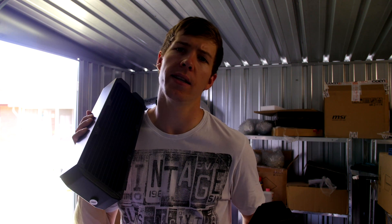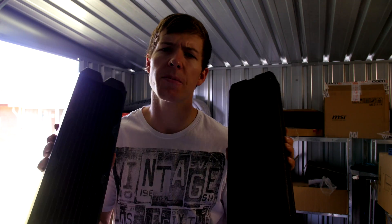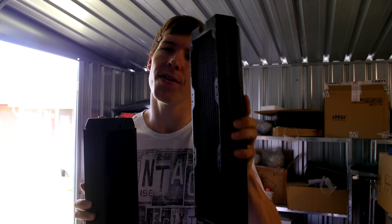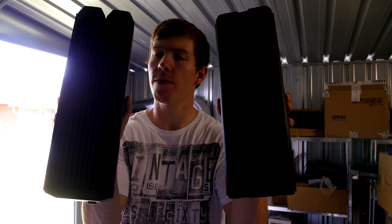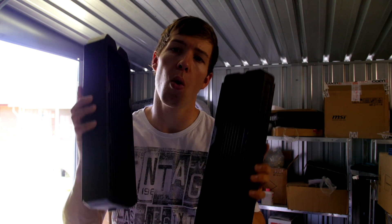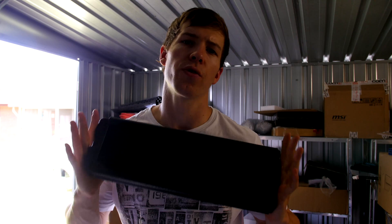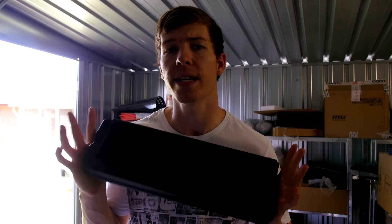I have two radiators here: the Phobia G Charger and the Black Ice Nemesis from Hardware Labs, both 360 millimeter radiators and pretty much the same size. I'm going to show you how one of these is able to achieve more cooling than the other. We've got two radiators basically the same thickness, and what we have to address is something called FPI.